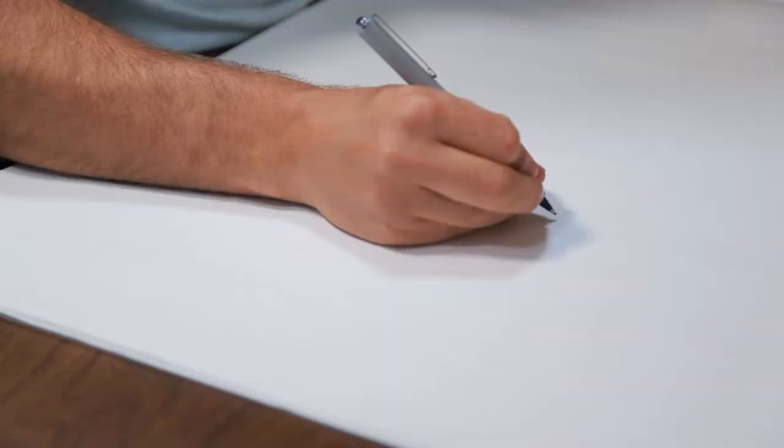The second thing we need to do is slow down and draw one line after another repeatedly. The third thing is to use a method called ghosting lines, where we hover over our paper until we feel the line we're going to draw, and then we commit to drawing it.